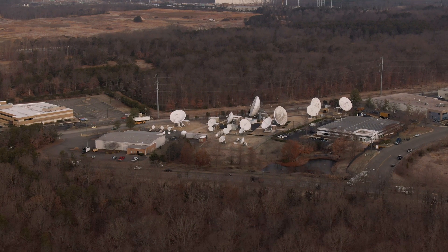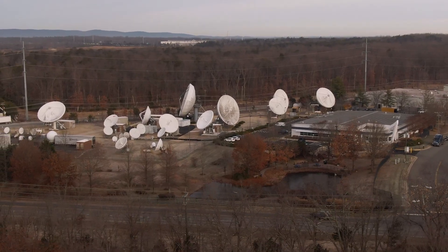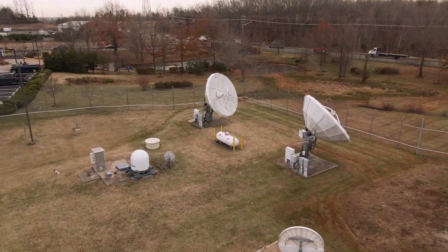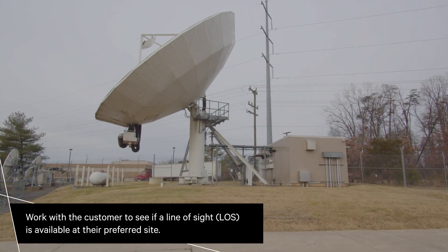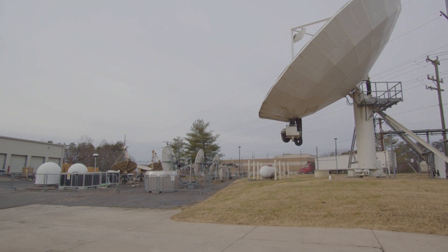Before installing the antenna, you need to select a site. The first and most important consideration when choosing a prospective site is whether the site can provide an acceptable line of sight to the satellite. Choose a site where the antenna will be able to receive the strongest signal available.